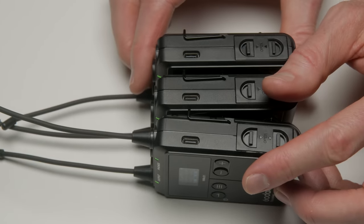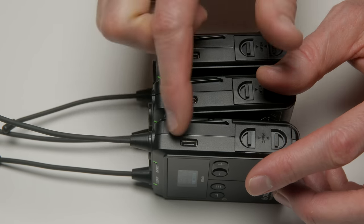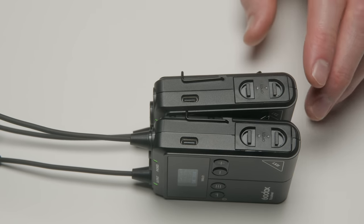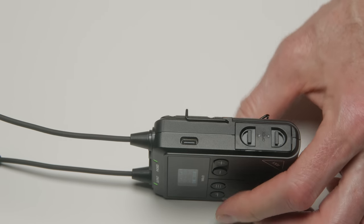The firmware is upgradable via the USB-C port and comes with a one-year warranty. At the time of this review, the dual channel kit is priced at $249 US. The single channel kit, which comes with a dual channel receiver but just one transmitter — you can always add another transmitter later — comes in at $179 US.